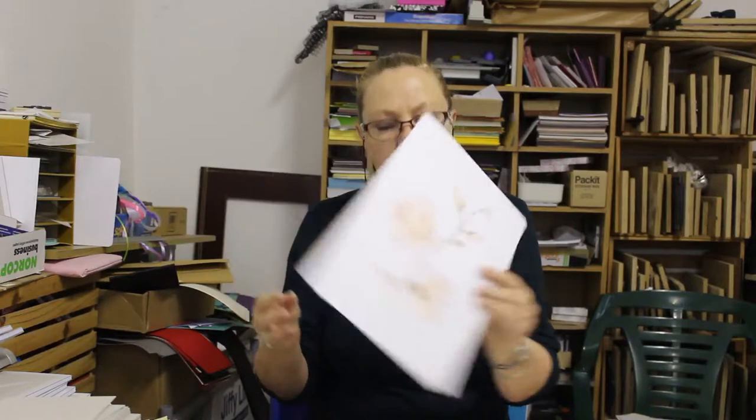Everything we've collected — the machines and equipment — has been done over a couple of years. It's not something you're going to get all together in one day if you are on a budget, because they all cost a lot of money. So, to give an overview: this is a painting I painted. This is not the original, this is a copy, and this painting was converted into gift stationery.